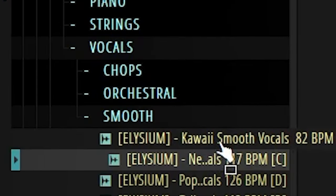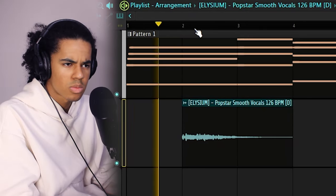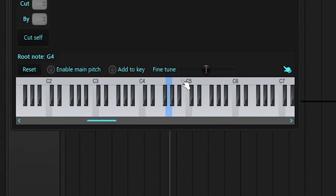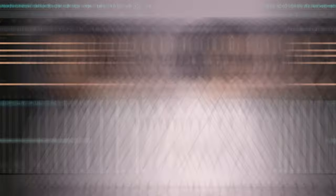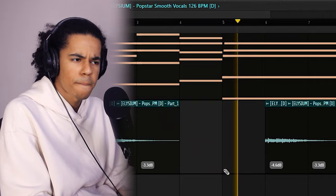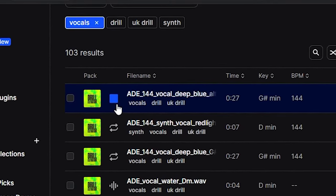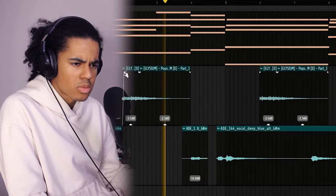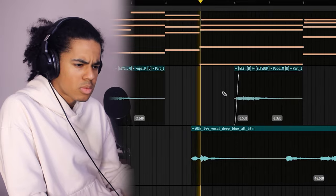That sounded pretty good. So at this point, I want to start layering it with some accents and effects and stuff like that. I think I'm going to go into Elysium again and see what I can find. Plus, big thank you again to Jay for sending me this — Elysium has been kind of carrying me recently. I'm going to make this part unique. This melody doesn't really make sense by itself, so I'm going to have to add something else. I might add another vocal sample later, but I'm going to leave it like that for now.